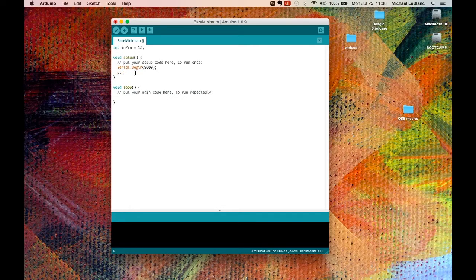So with a capital M — pinMode — I put a bracket, then inPin, comma, and then INPUT in capital letters. So I've set up the serial port, and I've set pin 12 to be an input.